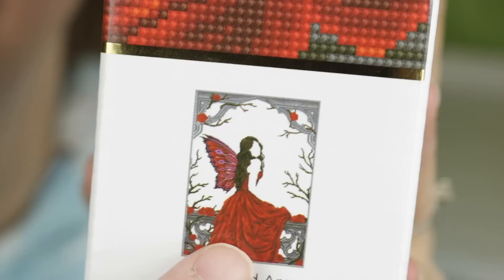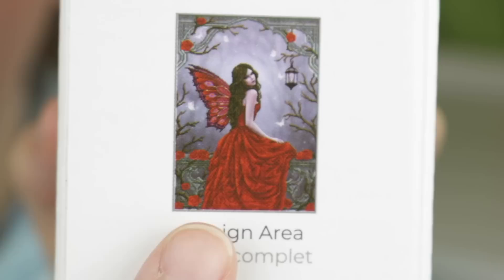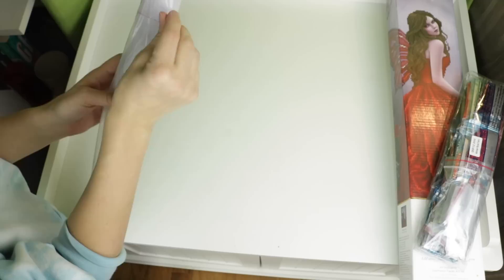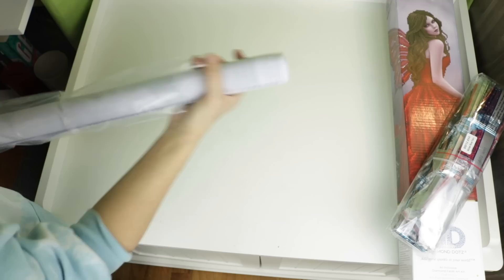There's a diagram on the box showing you what the actual diamond area is - so out of the full image, this is where all of the drills are going to be placed. It looks like the outer edge, her dress, wings, and hair. It also shows the number of colors, including fancy ones, and on the other side you get dimensions and a completed image preview.